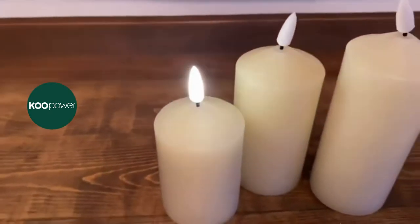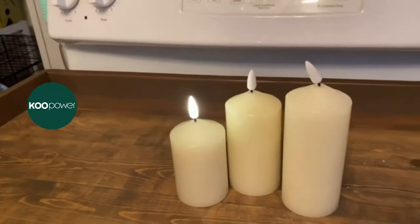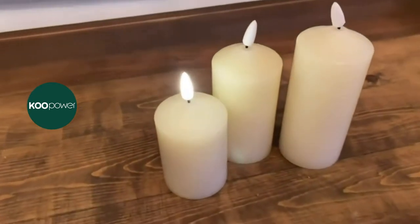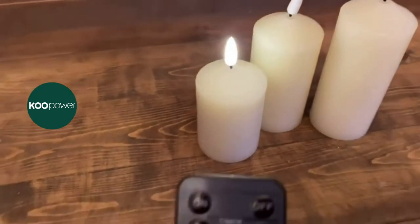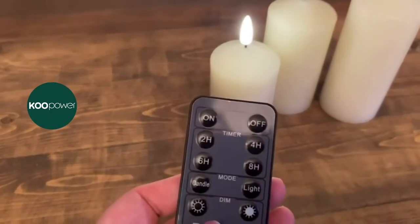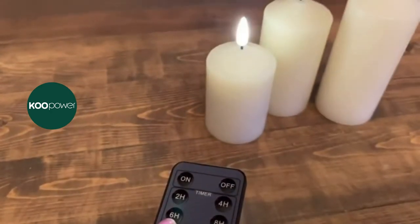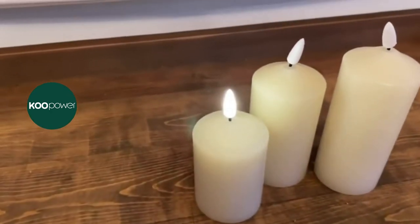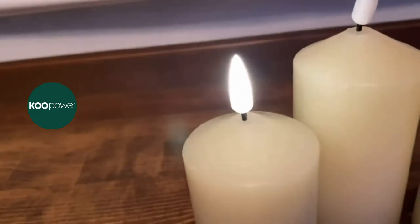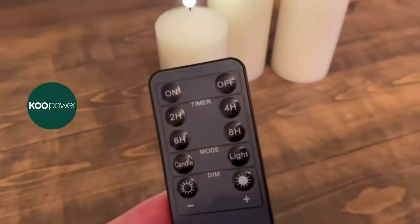I'm really used to the moving flame kind, and like the luminaries, which can get pretty pricey. But I think these are actually really cool. I like that they're nice and slim and shorter-type candles. You can adjust the brightness, change to a timer mode, and make the wick flicker — it has a lot of different settings, which I think are cool.